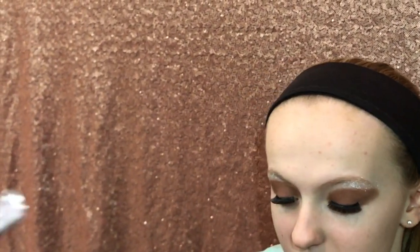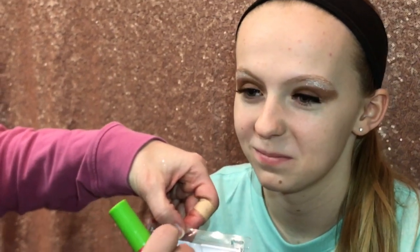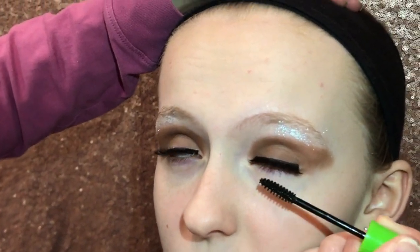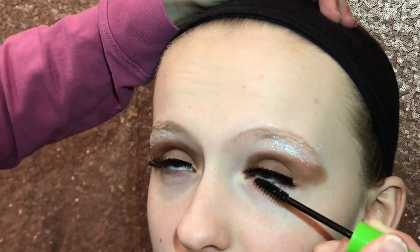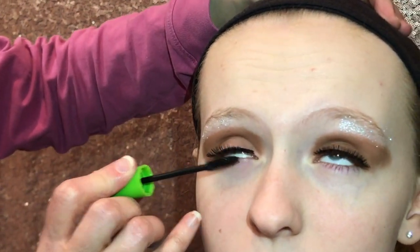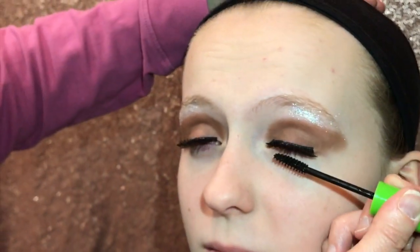After you take the glue off the lashes, put them right back on the holder so they stay formed in that nice little U-shape. When you're done with that, apply mascara — this is the tricky part. Just brush like that. Look up, Cadence. Just a little bit so it looks like she has some of her own lashes showing.